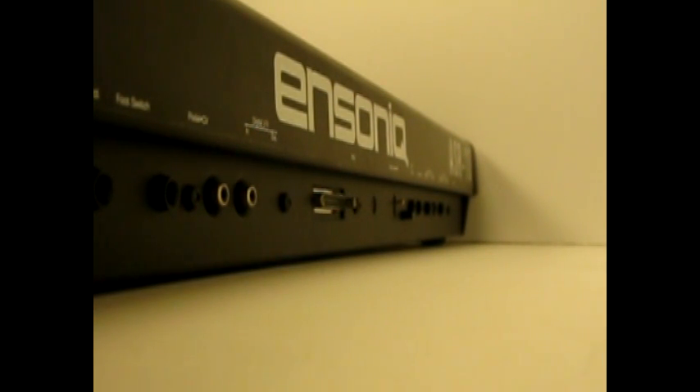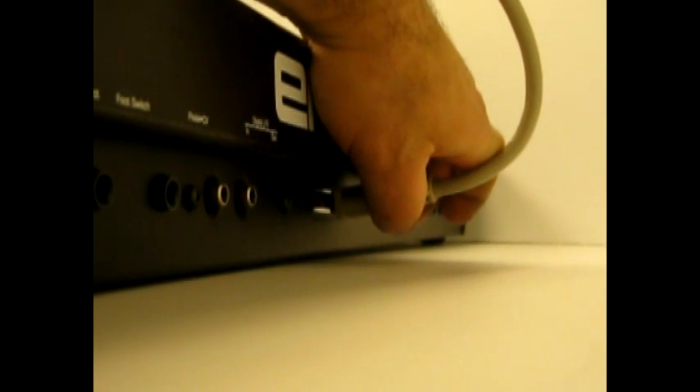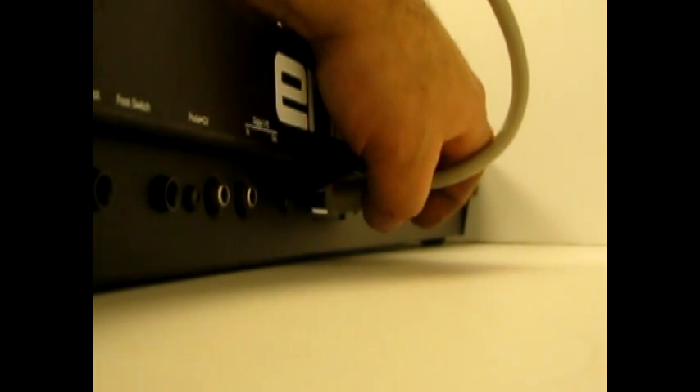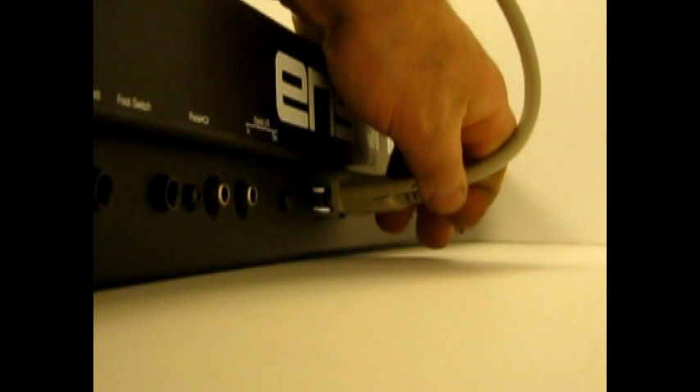You'll do the same on the back of your N-Sonic ASR-10. Note, you're not going to be able to do this if you don't have the SCSI interface installed. Plug in the cable, make sure not to bend any pins, and twist the tab screws so that it's nice and tight.